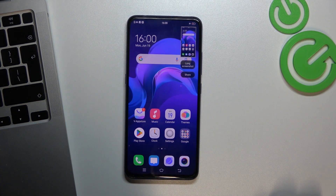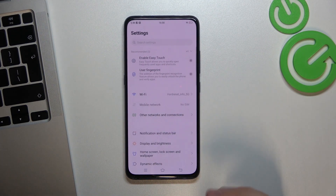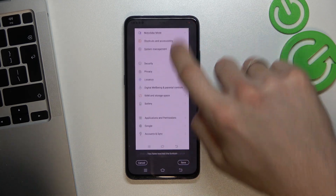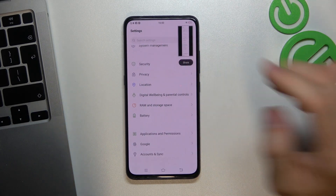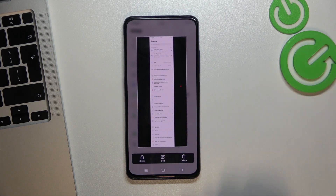If you want to take a long screenshot, take a screenshot using one of these methods and click 'Long Screenshot'. Scroll down — for example, I want to take a screenshot down to the battery item — then click Save. Now I have the screenshot from the upper part down to the battery item.